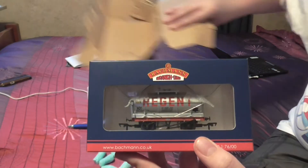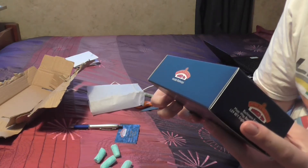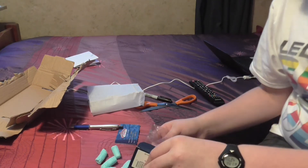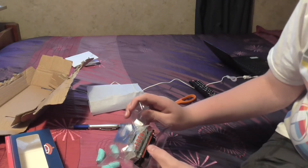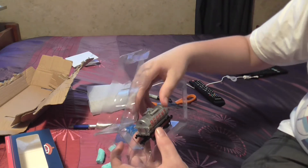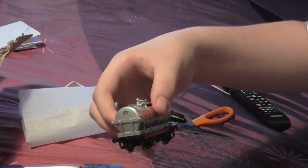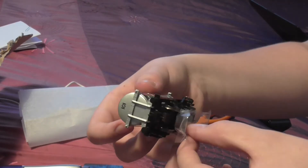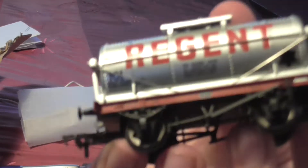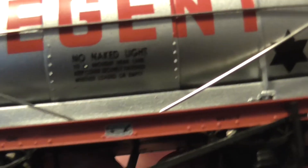So what we're going to do now is open this up. Boy, am I looking forward to this — my first new wagon in a while, actually. Now, remember, I'm opening this first-hand. There goes the plastic. I'll zoom in a bit. Wow, wow, wow. Oh my gosh. Look at this, guys. This is stunning. Look at the detail on this.